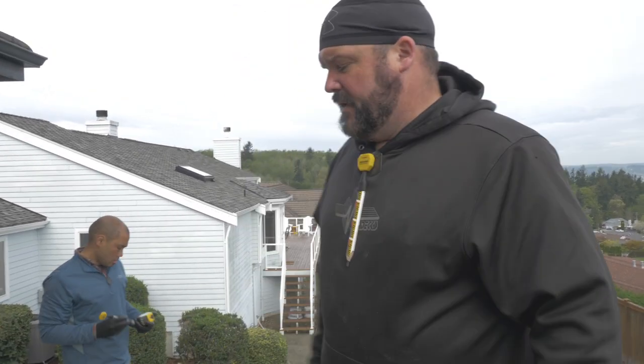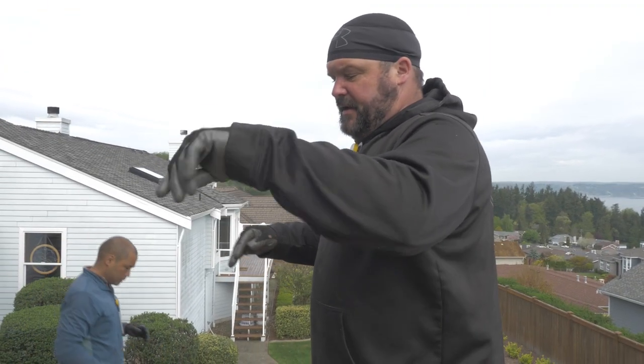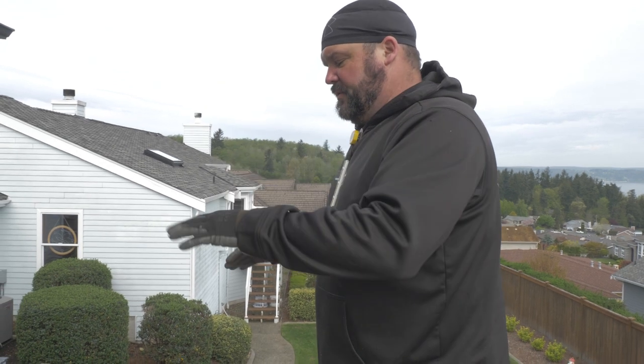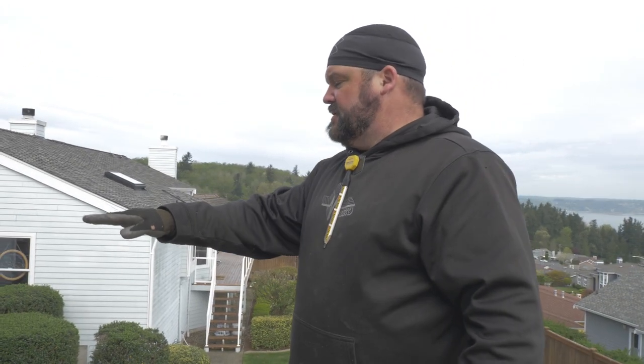Hey guys, Dr. Dex here, just working on this waterproof aluminum plank deck called Knotwood. I got the main deck laid. We still have an alternating section going a different direction to lay and some other trim pieces to put up, so that's what we're working on today. We finished laying the main section of the deck and we have a splice where the deck direction goes this way, then around the corner it changes direction and starts pitching the other way.